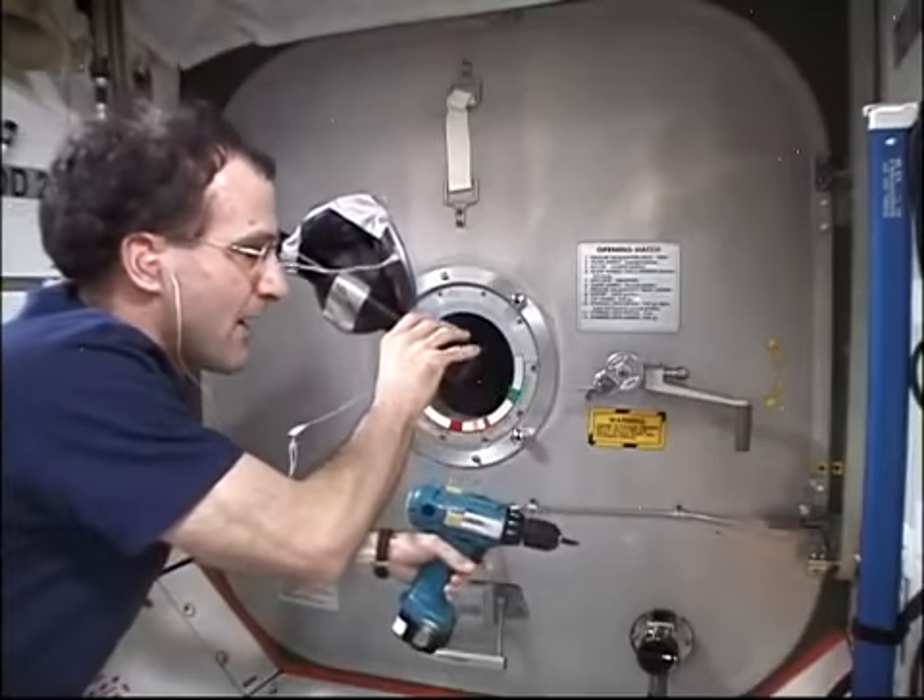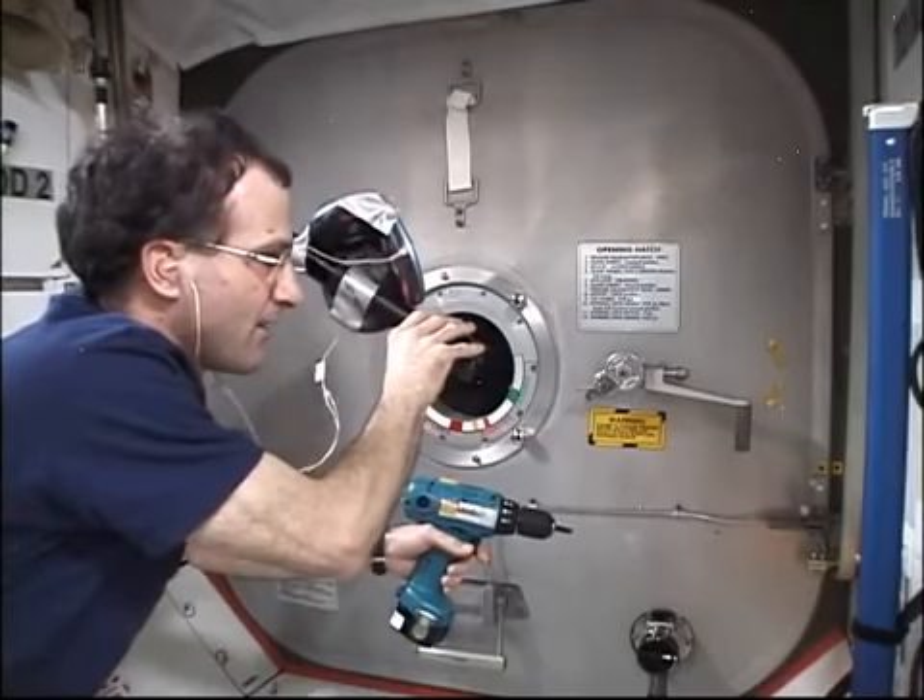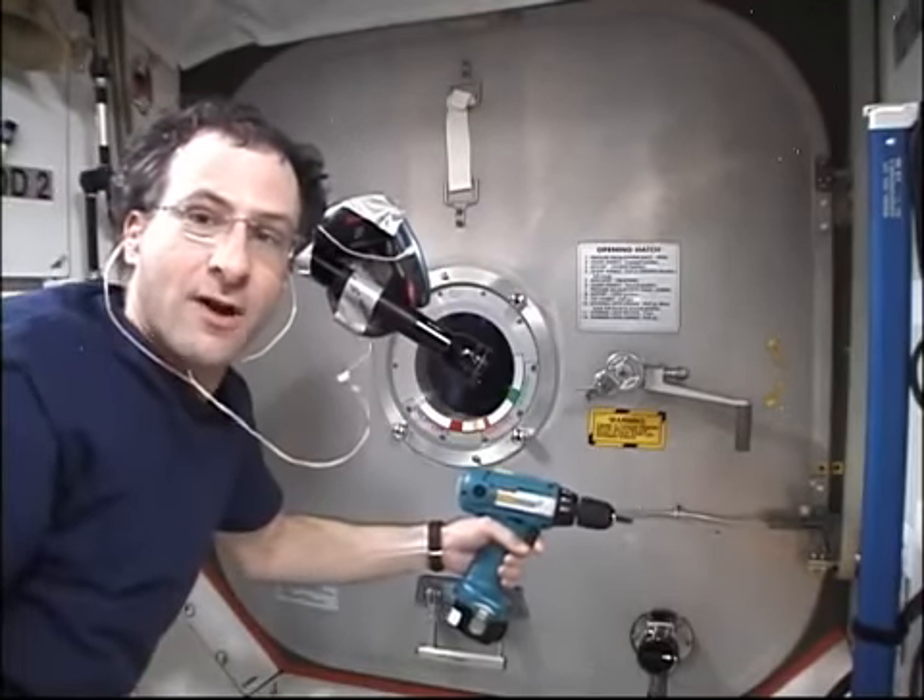When we work at dark corners of the station with our drill driver, we can use the platform as a third hand. We can get to work with our drill, and we can listen to music at the same time.